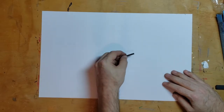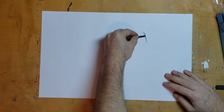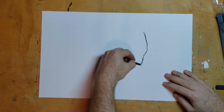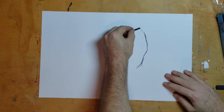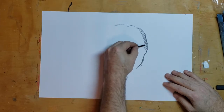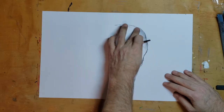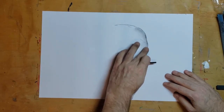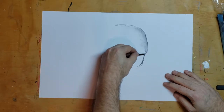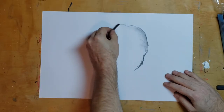The vine charcoal is really soft and you can color really lightly with it. It also blends really easily — if you come in with your finger you can get some cool effects. It blends a lot easier than the compressed charcoal.